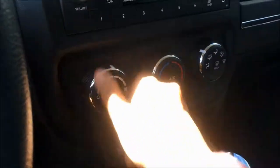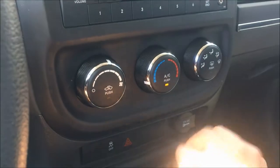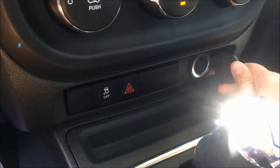Panning down underneath, you'll have your climate controls with air conditioning, making it great for the summer. Down here we have your electronic stability control button, your emergency lights, and your 12-volt DC outlet.